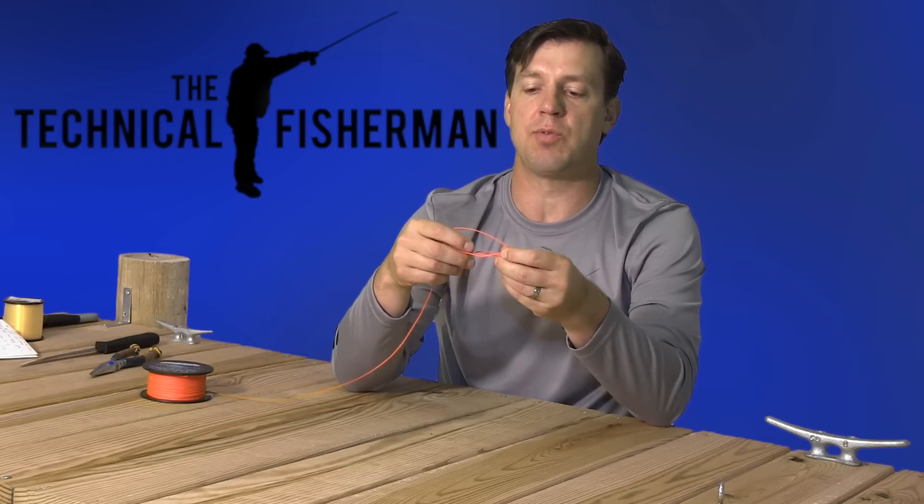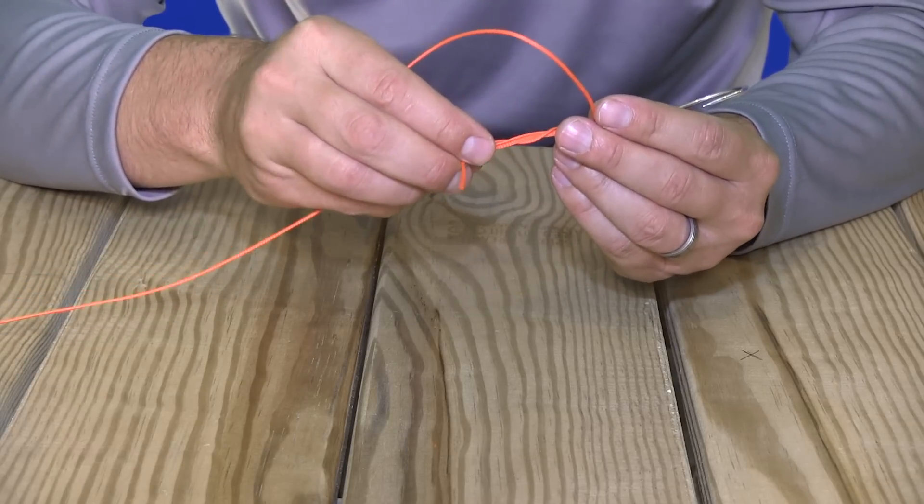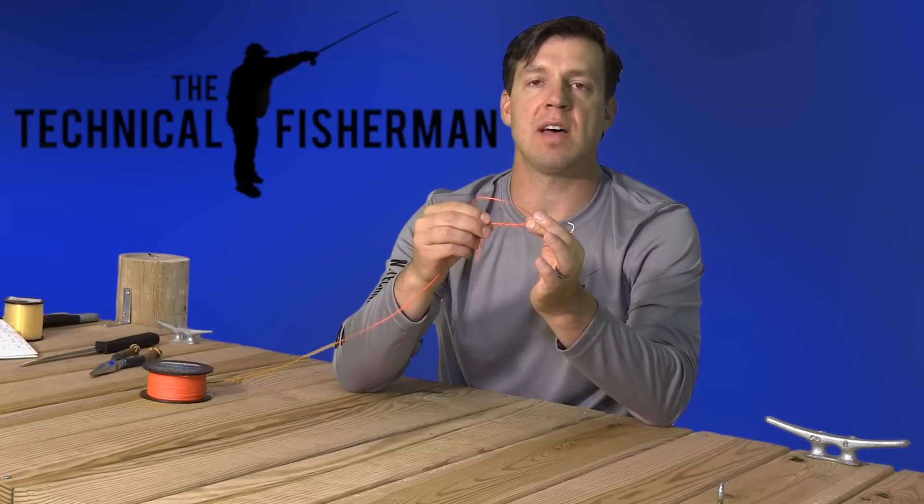In this case we'll do four wraps — one, two, three, four. And we're just wrapping that around the parallel section of lines within that loop.